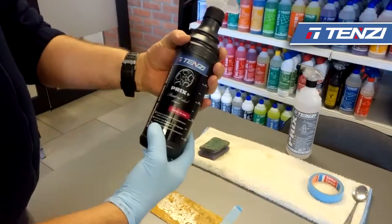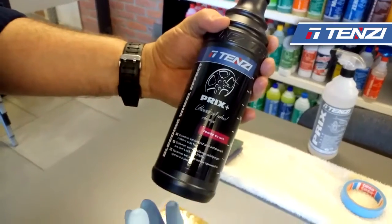Hello, my name is Arek from Tenzi Company. Today we're going to present you a product called Bricks Plus.